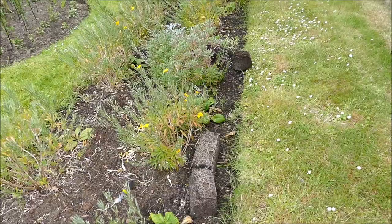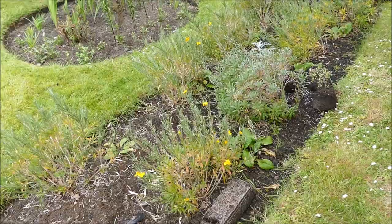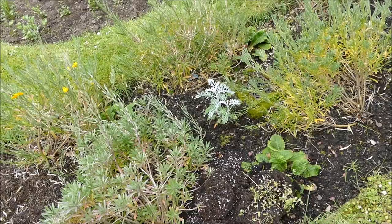Hello and welcome to Gardening at 58 North. In this video I'd like to give you an update of the bedding bed. As you can see it's all pretty much finished now, there's not much going on. That's because the spring flowers are finished. Unfortunately all the violas have pretty much died - all the pansies and violas are gone.